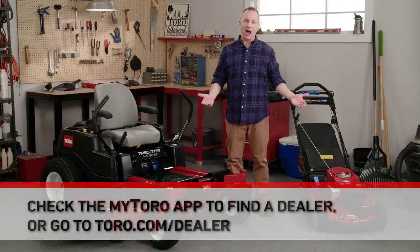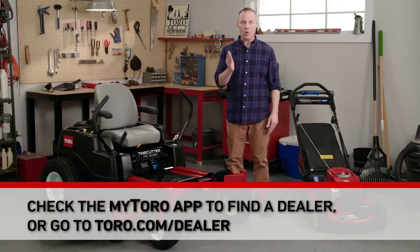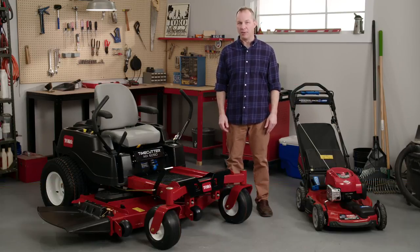If you don't have the time or tools for this job, your Toro dealer will be happy to help. Remember, a sharp, well-balanced blade will really make your lawn look great.